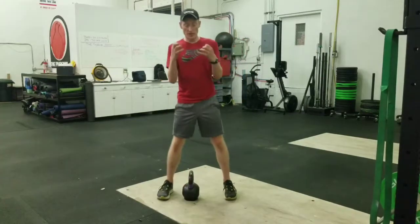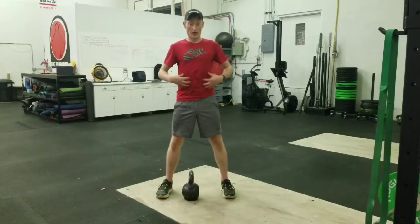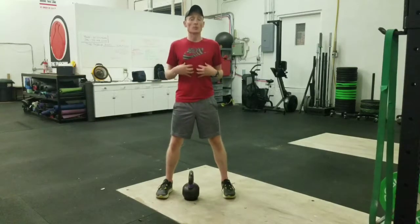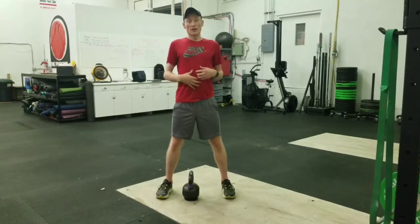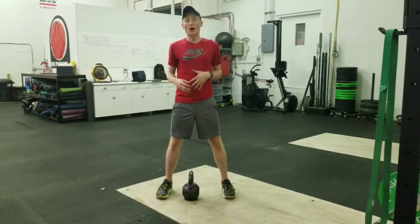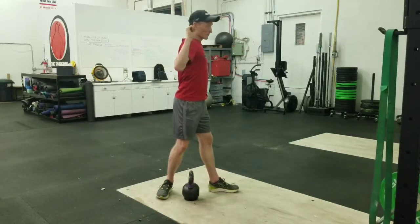And we're also, because the kettlebell or the weights are in front of us, we're having to stabilize with our abdominals. We're having to work a little bit harder in that specific area. That's why the front squat or the barbell in front is harder than a back squat where the barbell is on the back of your shoulders.